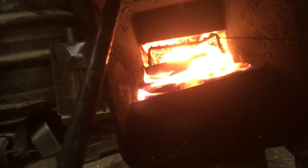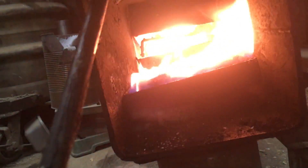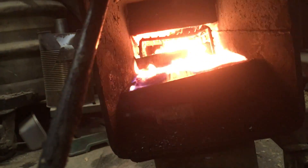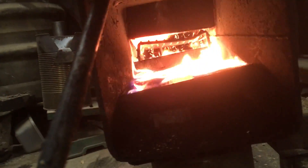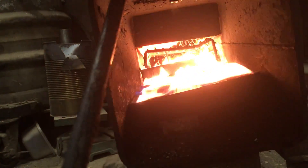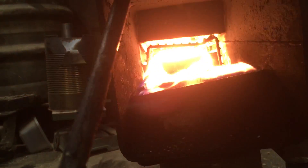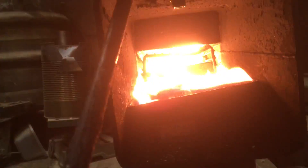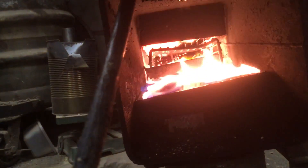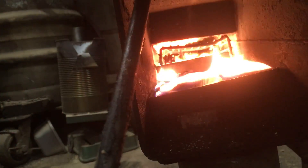Once the grate has got hot enough to gasify the dust that's immediately adjacent to it, the oil feed is not necessary. But it is quite a nice addition to the system. At the moment it is unfortunately using engine oil, but as soon as I find some waste vegetable oil I'll be using that instead.